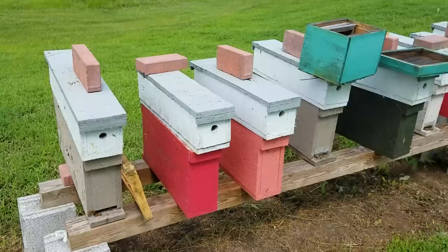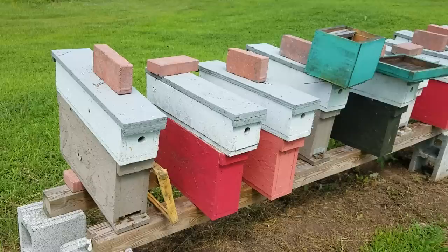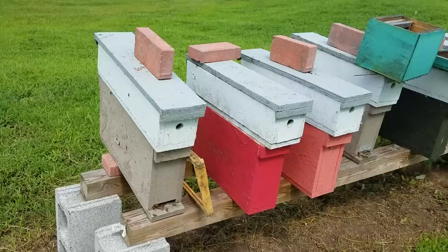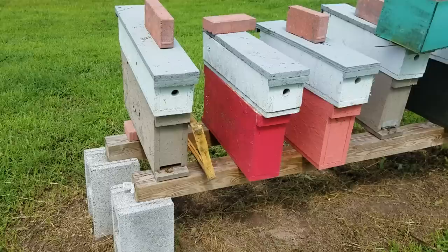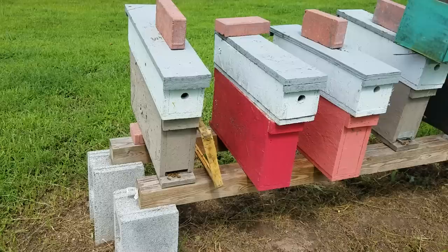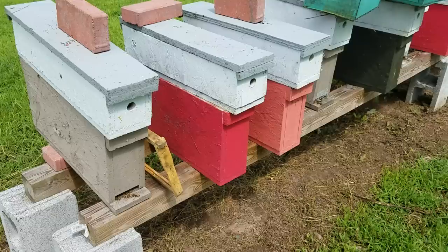You can also use these to start a colony and then transfer them over to a 5-frame. Remember, the smaller the hive the better they build up — they will build that one empty frame up quicker in these hives than they will in the 5-frame. So they're great ways to start. If you fill up two frames and want to put it in the 5-frame, all you do is checkerboard three empty frames in between the full frames — one starter strip, one full frame, one starter strip, one full frame, one starter strip — and it's that easy.